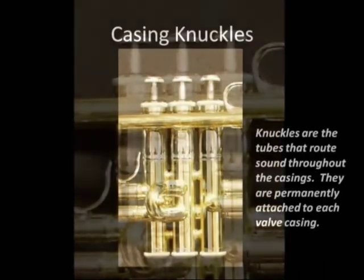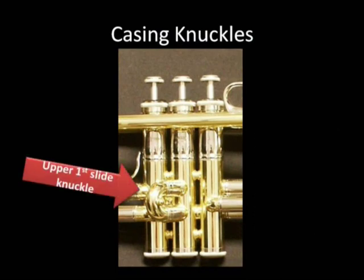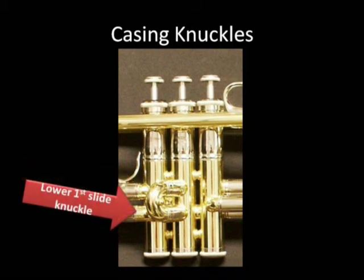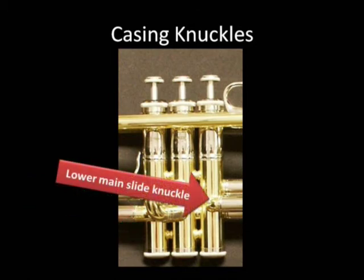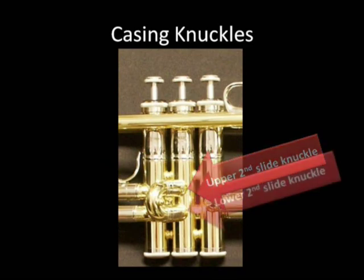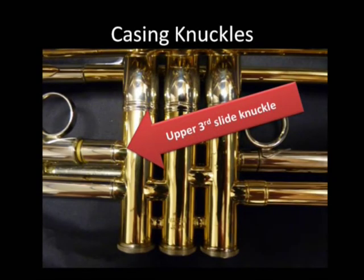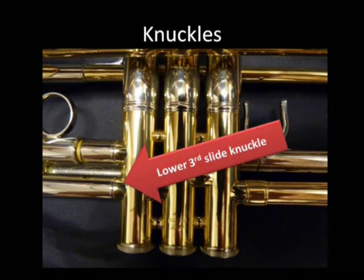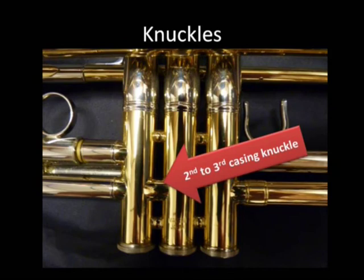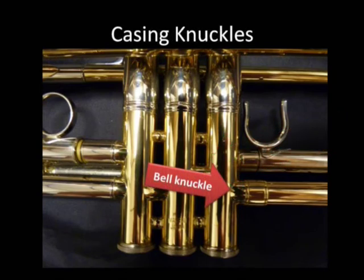Moving on to casing knuckles. Knuckles are the tubes that route the sound throughout the casings. They are permanently attached to each valve casing. Here we have the upper first slide knuckle, lower first slide knuckle, lower main tuning slide knuckle, upper second slide knuckle, lower second slide knuckle, upper third slide knuckle, lower third slide knuckle, second to third casing knuckle, first to second casing knuckle, and bell knuckle.